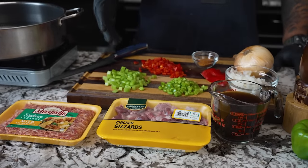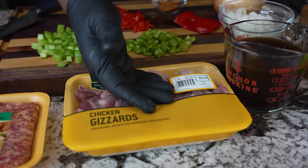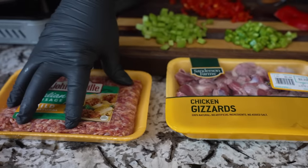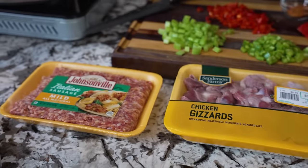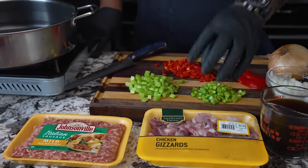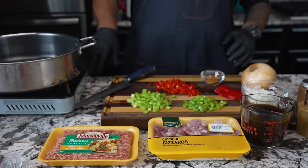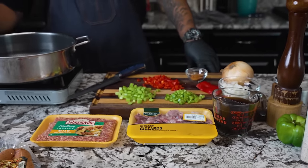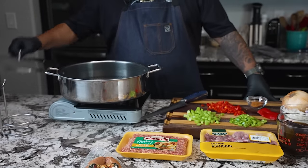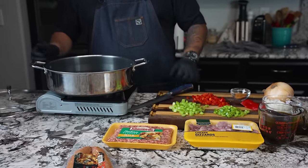Let's talk about the dirty rice. Chicken gizzards is what most people make it out of, but I've got mild pork sausage and I'm gonna go with that, because the people behind the camera weren't sure about gizzards. You can also make it with liver. As this is heating up, you can use a dutch oven — you just want something that has a top to it. I'm using my HexClad, which is perfectly big enough.